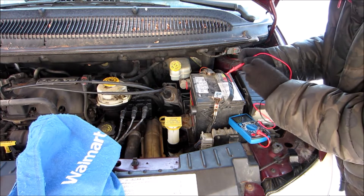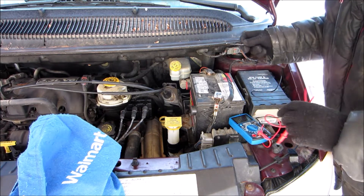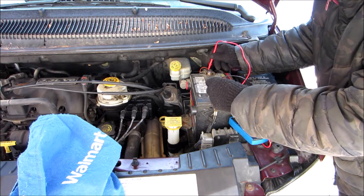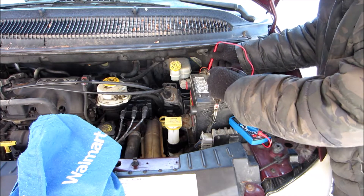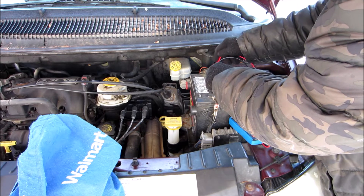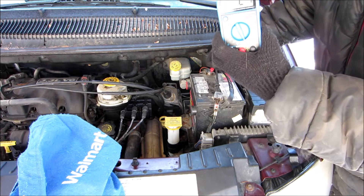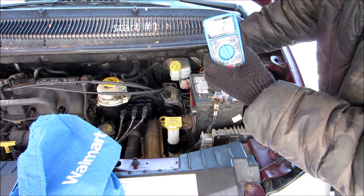You touch the post here and it should read 12 volts on the meter. Start it up and it should jump up to 14 when it's charging.